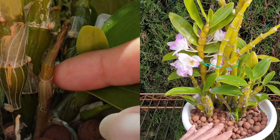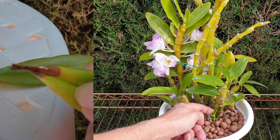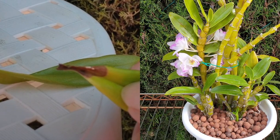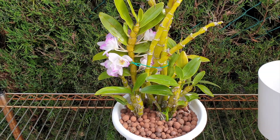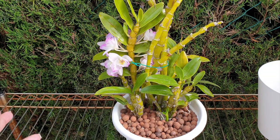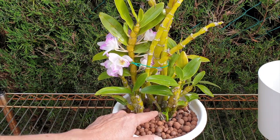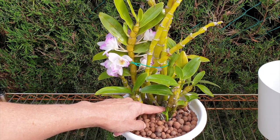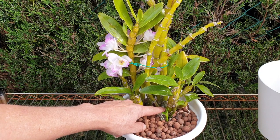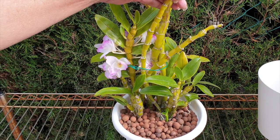In my environment, mealy bugs love these soft, beautiful, salad-looking leaves. I have to be very careful — I can't go in with my alcohol spray randomly, which is what I did, and I rotted that growth off. So I have to be very vigilant that these new growths at the base, now in year three, will finally reach the size of the canes it came with.